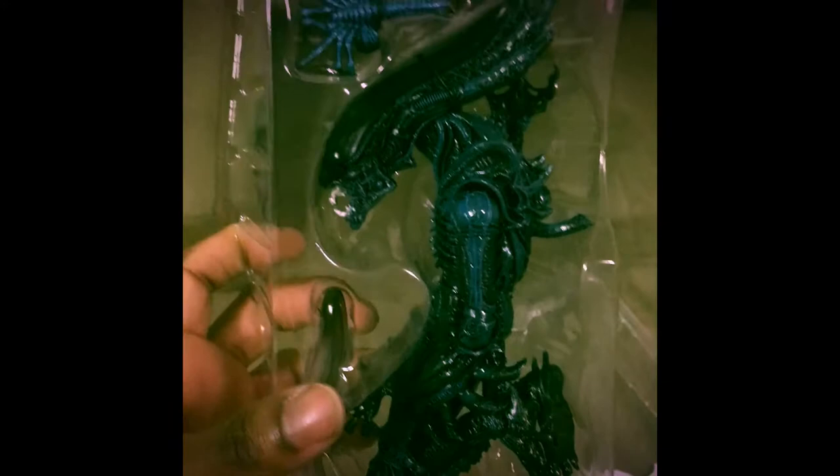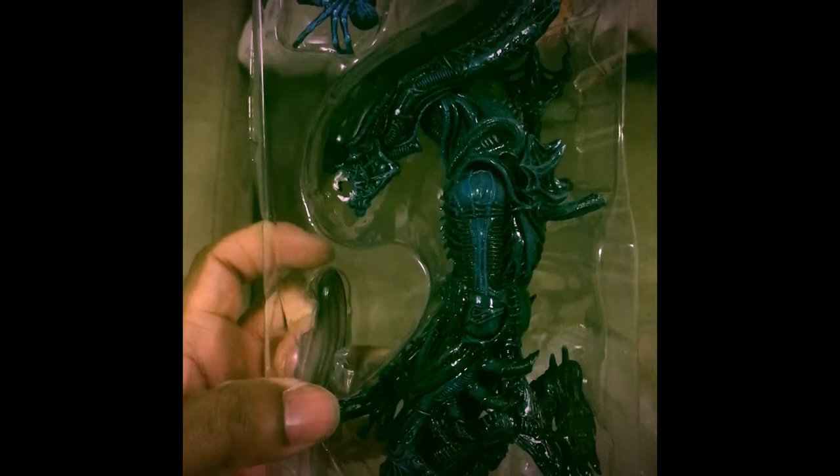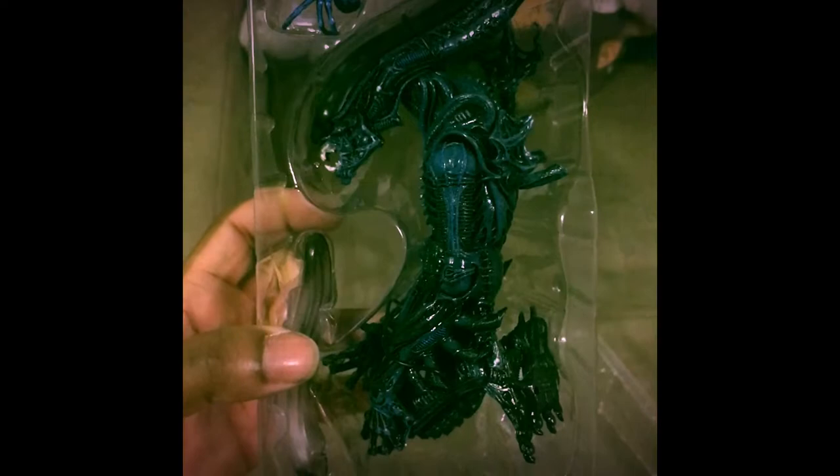This part here actually attaches to the head. You're able to change the colors from the black head to the see-through head, which is awesome. Let's open up this bad boy — I'll be right back. Everything is out from the box. Let's check out this really cool face hugger on the left here.